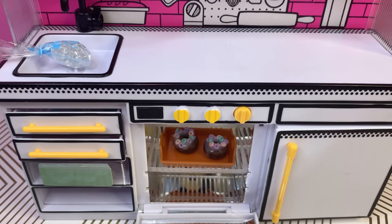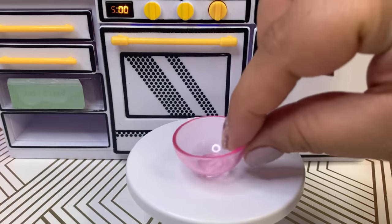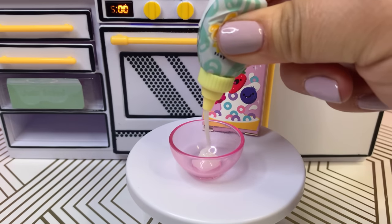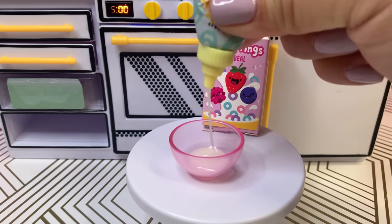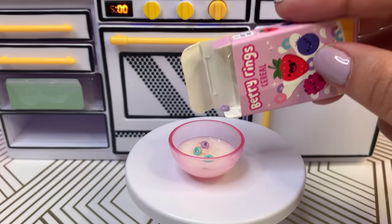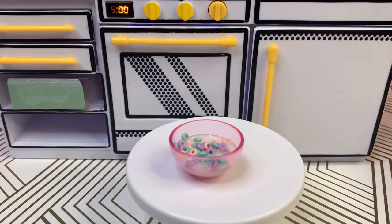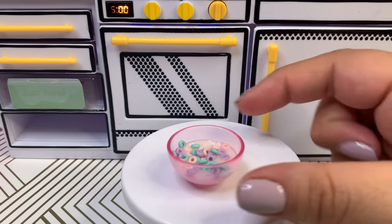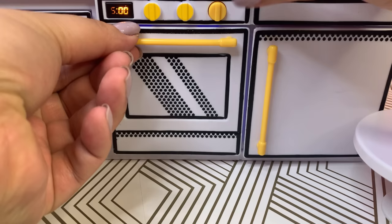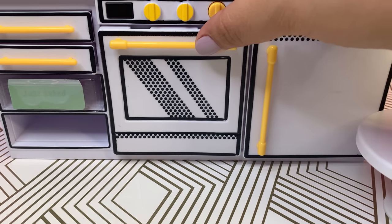Okay, this is what the donuts look like — let me cure them real quick by turning on the oven. In the meantime, let's make ourselves a bowl of cereal. We'll use some of that leftover glaze and make it look like milk, then add some berry rings. That's enough — adding it to the oven. Let's move the donuts to the side and add our cereal bowl. There we go.